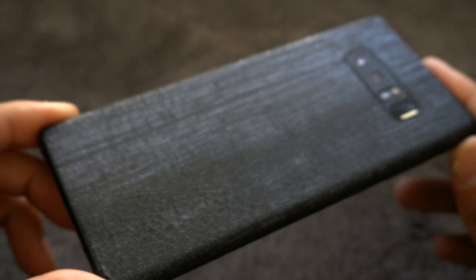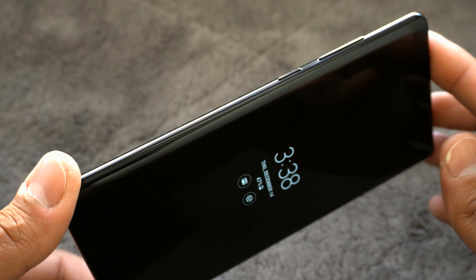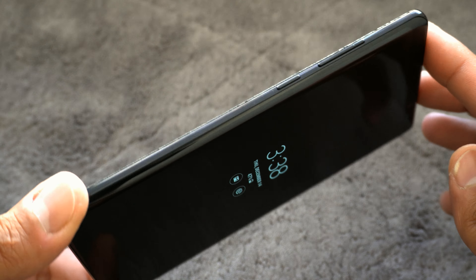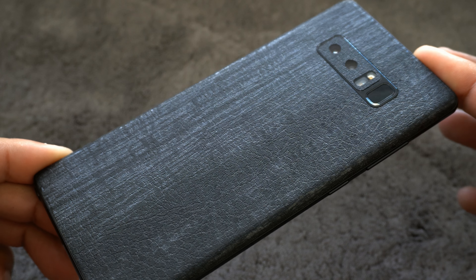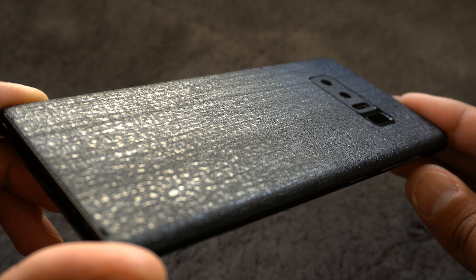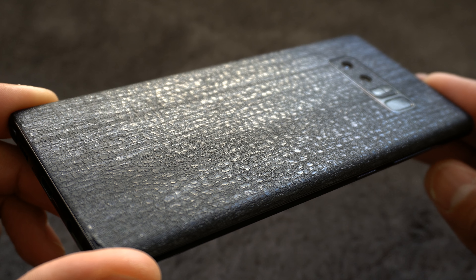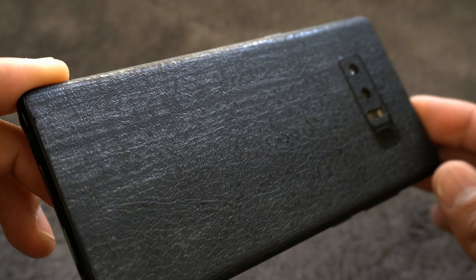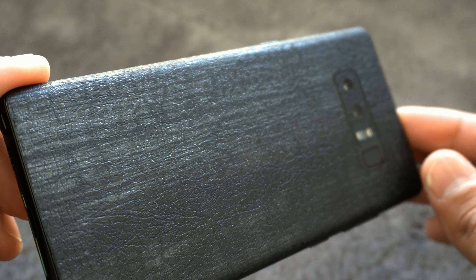I've been rocking this skin probably for the last two weeks or so and it's held up nice. There are a couple of dings at the bottom of the skin, and that's due to me being a bonehead when I installed my Rhino Shield Crash Guard — the bottom of the case just slightly lifted up the skin a little bit, but it's nothing that's going to upset me.